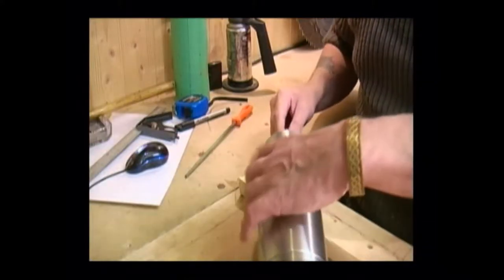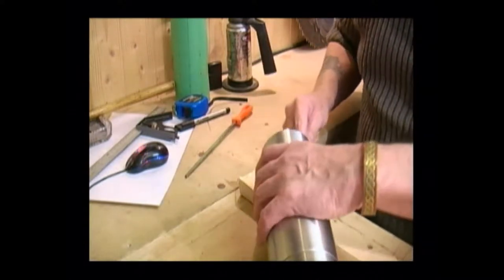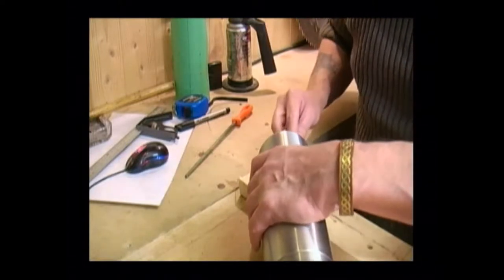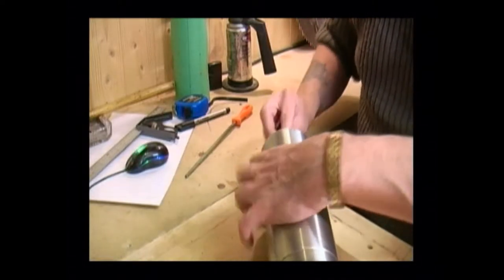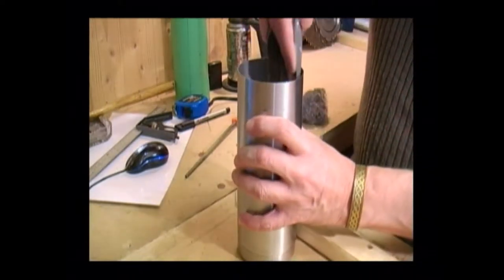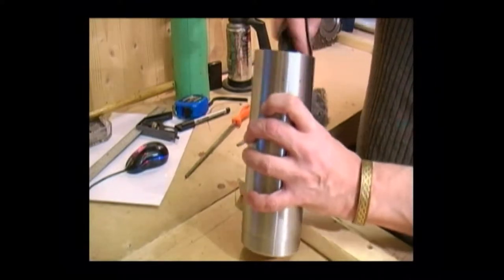Just giving it a quick filing down, removing the burr from the inside. We don't want any sharp edges which we can cut our fingers on. I'm just going to finish the inside off with a little bit of dry emery cloth.